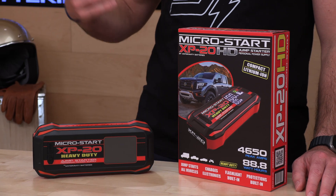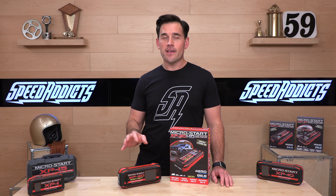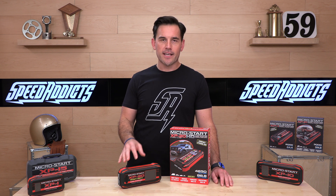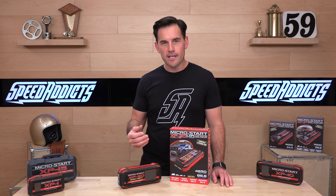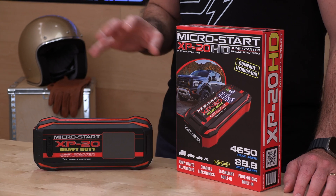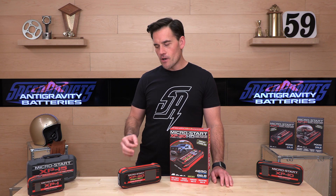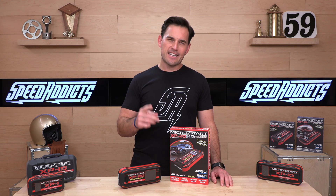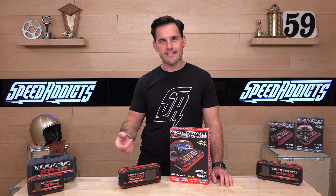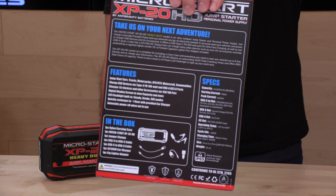In terms of capacity, it's 89 watt hours — about double what the XP1 is packing. That means you can run a laptop for a long time, or start a lot of vehicles between charges. This is the one you can take on a week-long trip and not worry about capacity. The flashlight is 240 lumens with three modes. The unit powers its LCD screen off automatically to conserve power when not in use. If you want the full specs, hit pause — they're right there on screen.